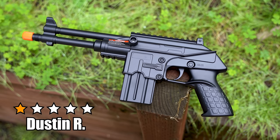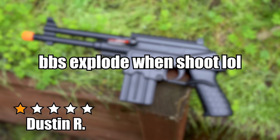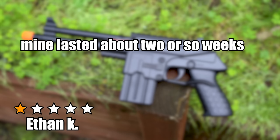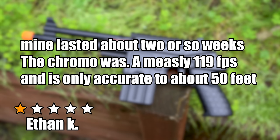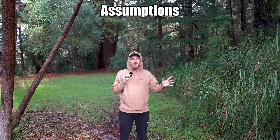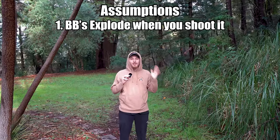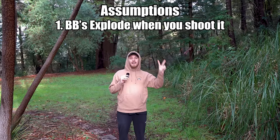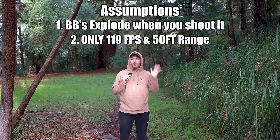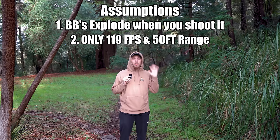Dustin R says 'BBs explode when shoot.' Ethan K says 'mine lasted about two or so weeks. The chrono was a measly 119 FPS and is only accurate to about 50 feet.' So we got two main assumptions: the BBs will actually explode when you shoot them, and this guy only shoots 119 FPS with a range of only about 50 feet. Let's go ahead and test those out right now.